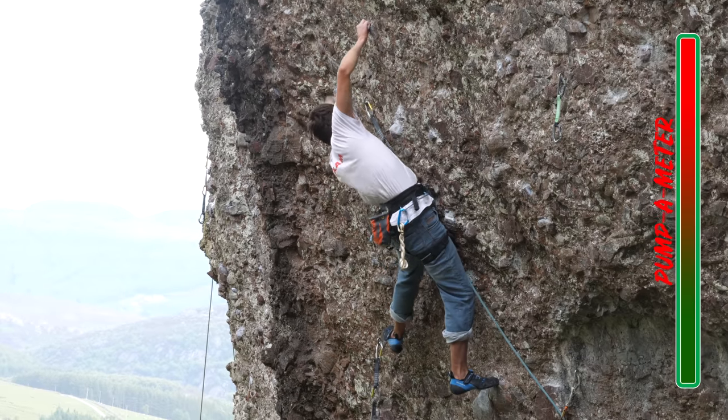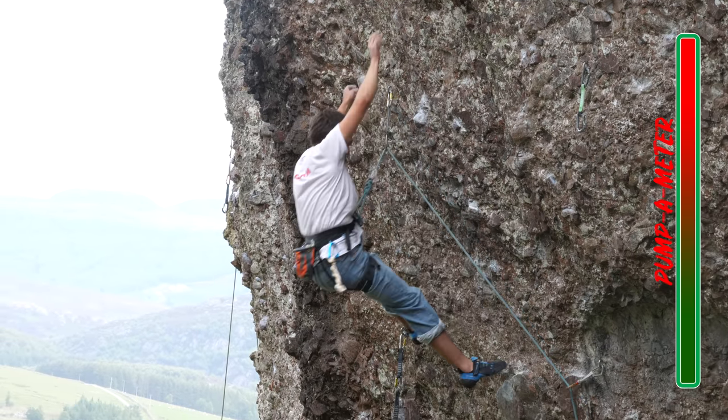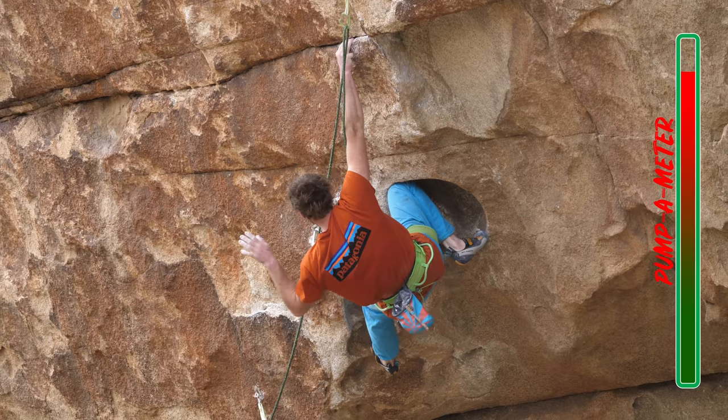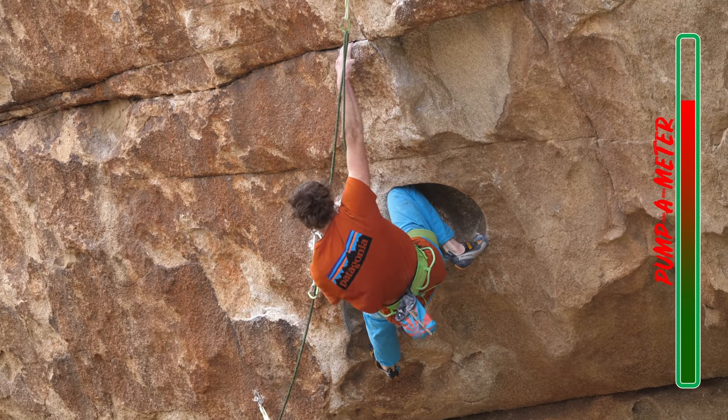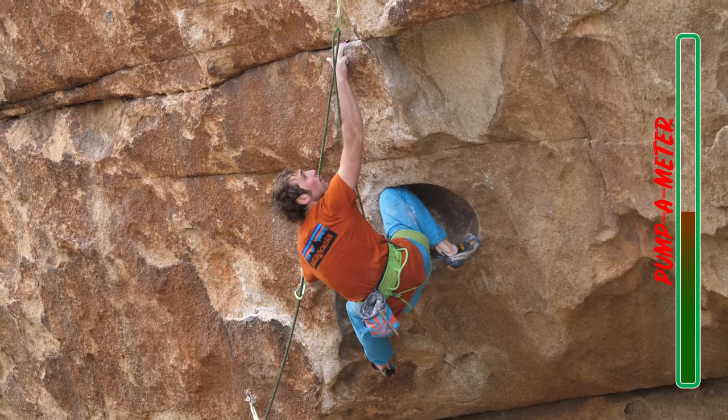If there's one thing that's massively overlooked in a climber's performance, it's resting. We all know that feeling of being so utterly pumped on a climb that it just doesn't feel possible to keep climbing. The most obvious answer is that we just aren't fit enough. However, this isn't always the case and actually learning to rest better could be the answer to getting more from your climbing. It is a myth that to beat the pump you just have to train endurance more. There's an ever-growing group of climbers and coaches championing the physical art of training endurance, but the skills of rest and recovery on climbs are being forgotten.